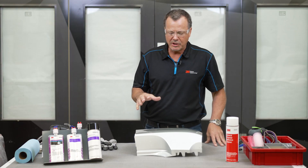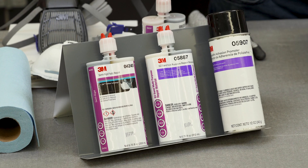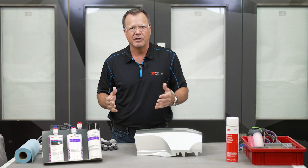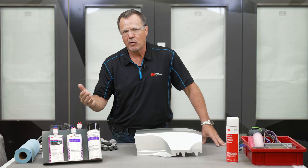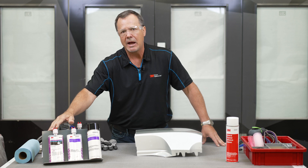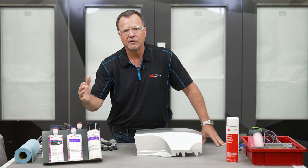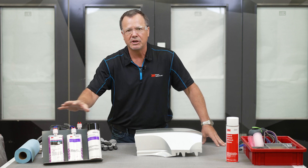Before we get started with the repair I just want to address some of the materials we'll be using. We're only going to use three materials — two adhesives and an adhesion promoter — to keep this repair simple. We have the 4240 backside repair material for reinforcing the backside of this two-sided repair, and the 5887 for the cosmetic repair side, which sands much easier. One for strength on the back, one for sandability on the front, and then our adhesion promoter as well.